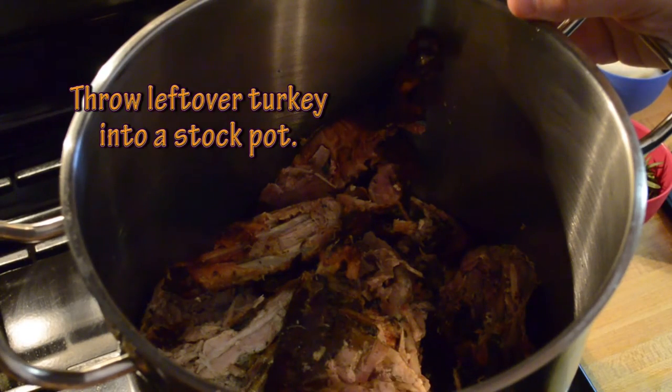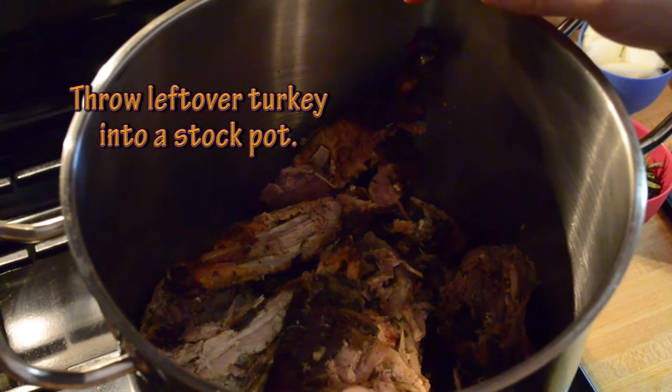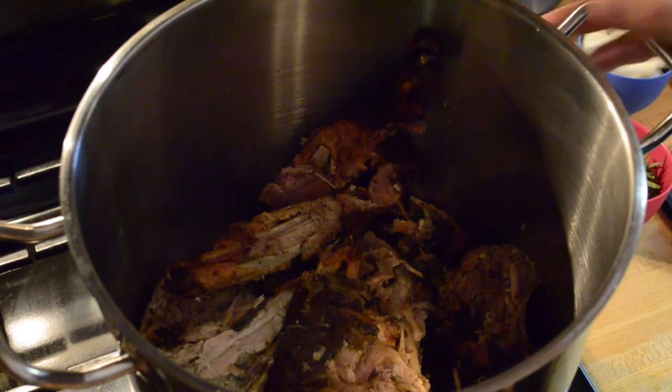Step one: throw the carcass into the stock pot. What you see here is a 17-pound turkey in about a four-gallon pot.